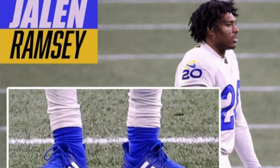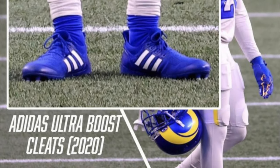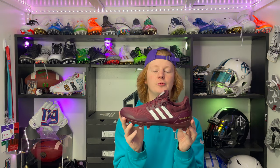My favorite segment is to go over what NFL players are wearing them. So far I've only seen these twice in the 2020-21 season — that was Jalen Ramsey, cornerback for the Rams, and Josh Norman for the Bills. Jalen Ramsey wore an incredible all-blue colorway, kind of similar to the Kansas pair that I've got, and they look great on the field.